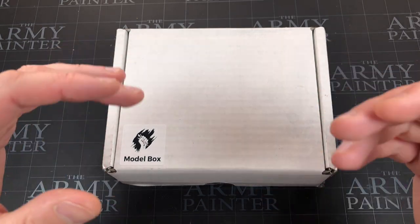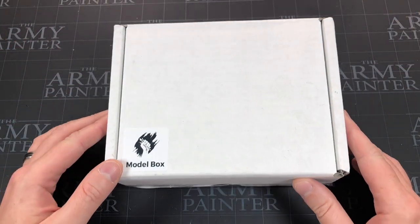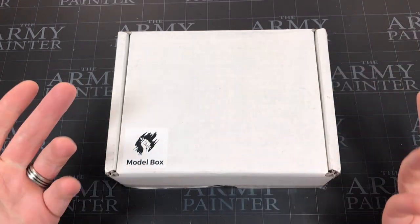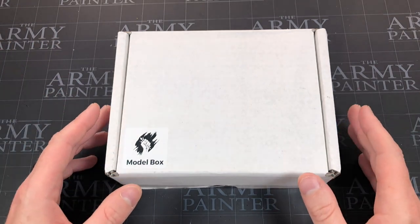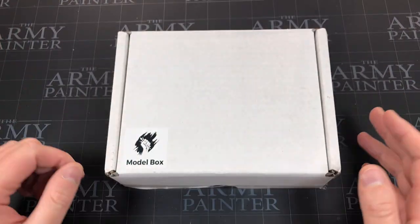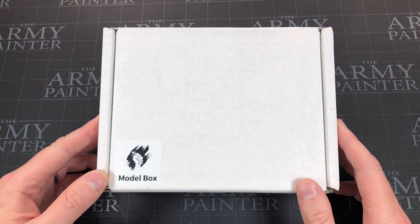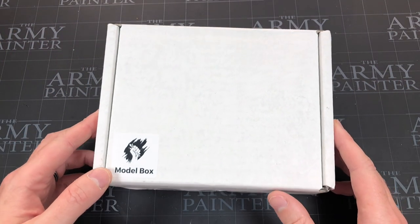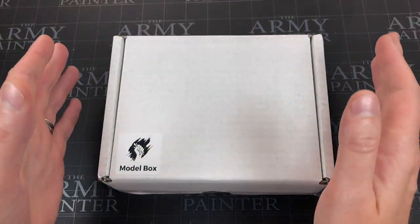I did a video explaining the company in my first video — there'll be a link in the description below as well as a link to their site. There's also a discount code for your first month but I don't make any money from this, so use the code if you'd like to save a bit of cash.